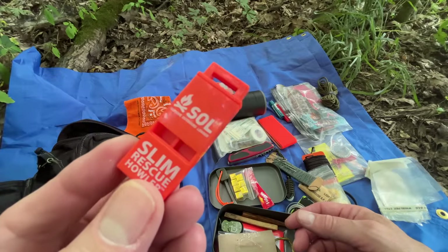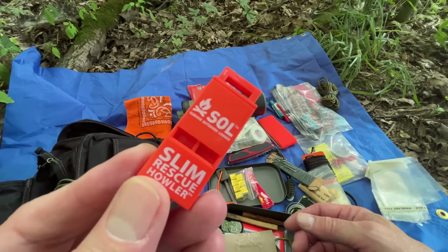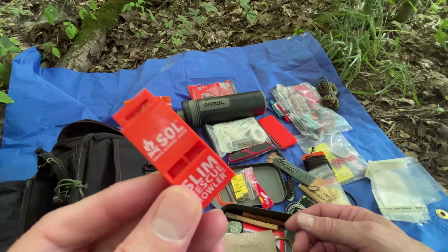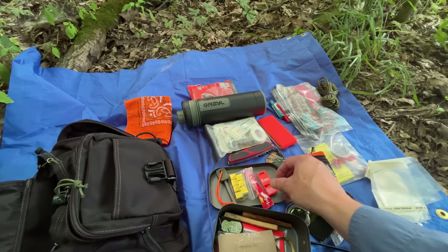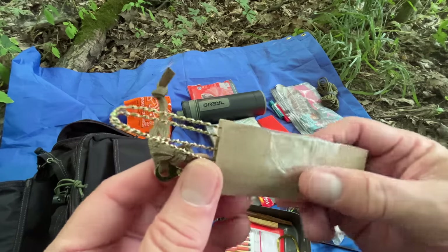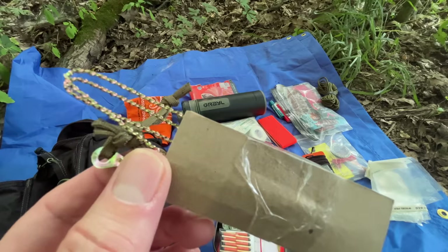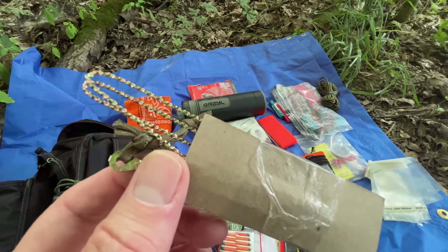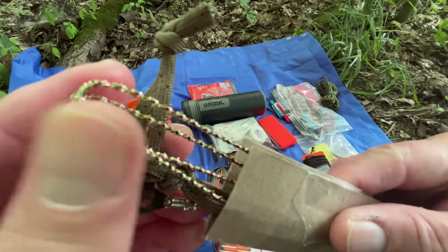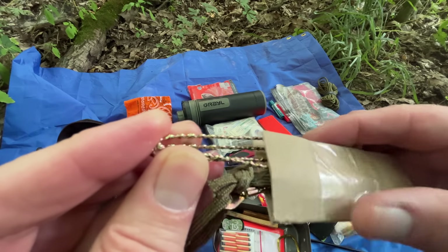Of course, a whistle — super important. This is another SOL item, the Slim Rescue Whistle. These are great whistles, they always work, so definitely have a whistle in your kit for signaling. This is about the only wire saw I've been using that actually does a good job — this is from Five Call Survival Supply. I think these are found in some military aviation kits. There are actual teeth on this thing, it's not just a piece of wire.